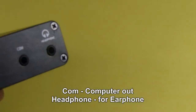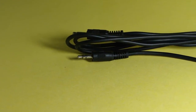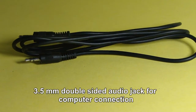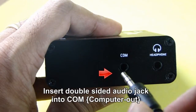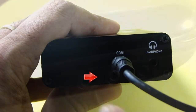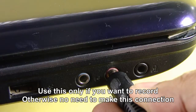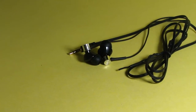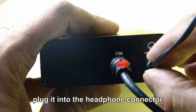Now let us look at the back panel. It has two connectors: one for the computer and another for the earphone. This is a double-sided audio cable. One end goes into the COM port of the digiscope unit, and the other end goes into the line-in port of the computer or laptop. If you don't want to record, don't make this connection. This is the earphone with good bass for better sound — plug it into the headphone connector.